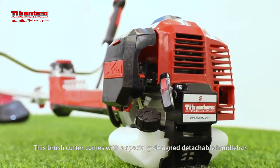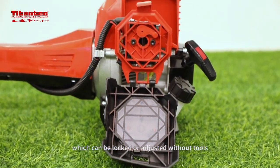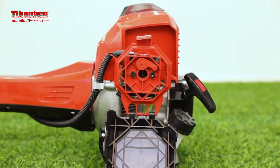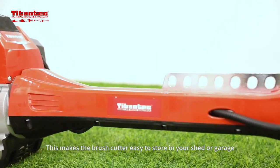This brush cutter comes with a specially designed detachable handlebar, which can be locked or adjusted without tools. This makes the brush cutter easy to store in your shed or garage.